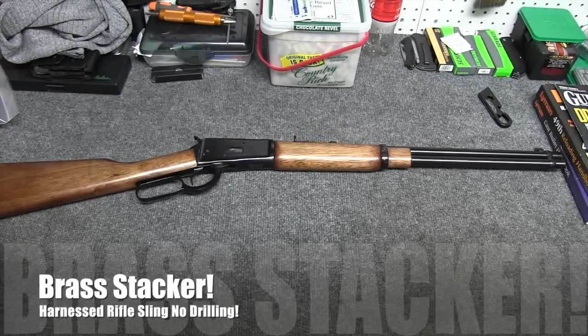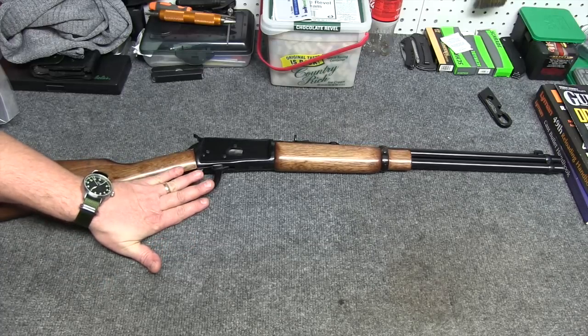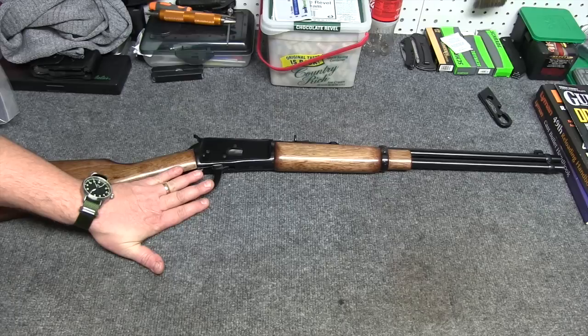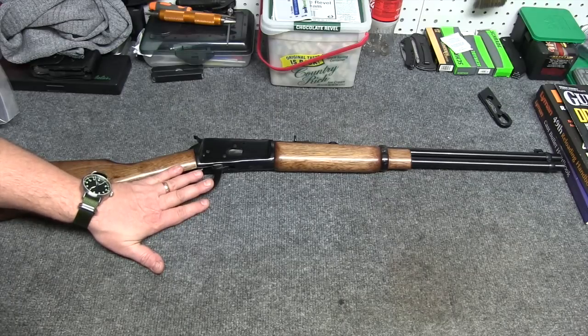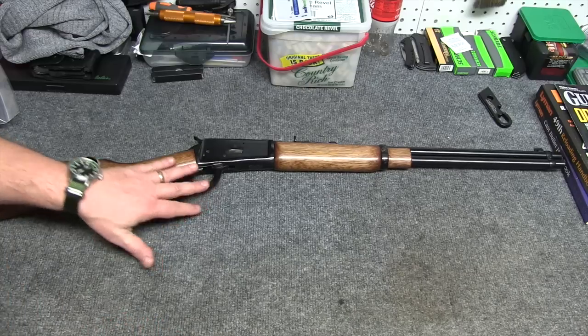Thanks for joining us today. As you can see, we're looking at a rifle. Nothing special about it. If you're familiar with firearms or an enthusiast, you probably already recognize it. It is a Rossi 92 lever action. This happens to be a .45 Colt, or .45 Long Colt, or .45 LC as some would call it. It's a .45 Colt.